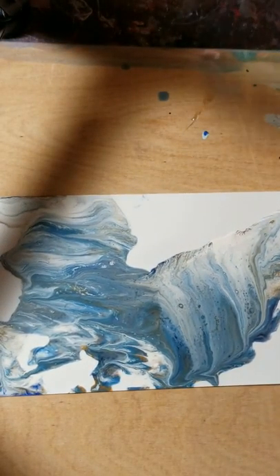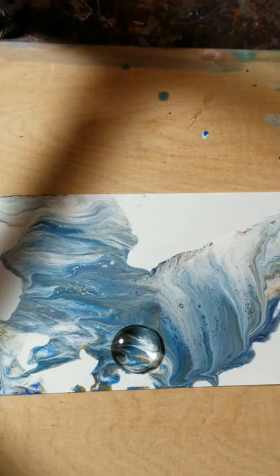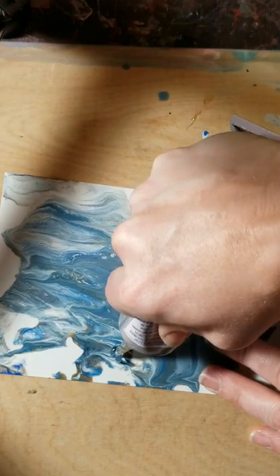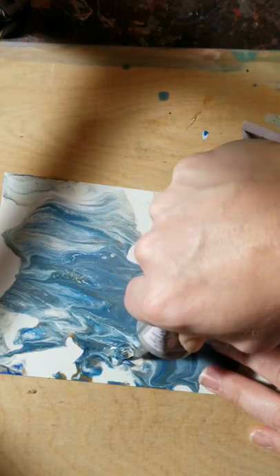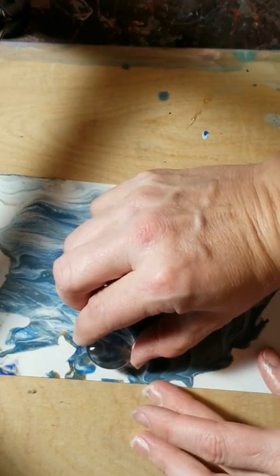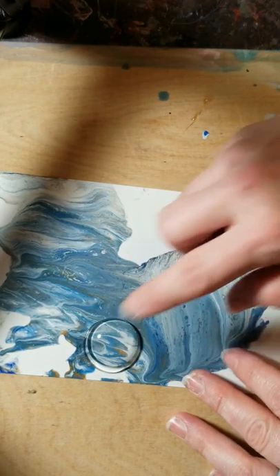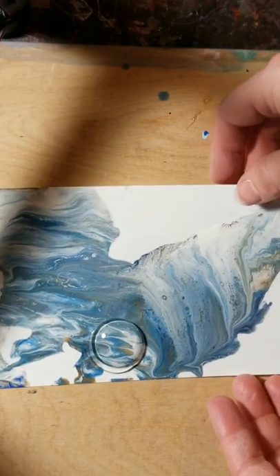Let's grab another couple of pieces and try some different colors. Here's an interesting one — we're going to go with this one. We're going to grab our piece, drop it on, and I already see where I want to go — right here. We're going to grab that, put it at an angle, then drop it on and press down. And there we go, just like that. We're going to leave it and let it dry. That will actually be a necklace once it's all done.